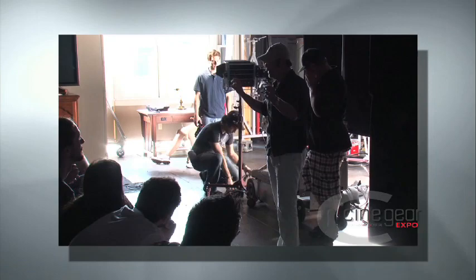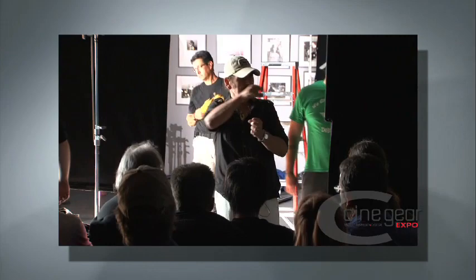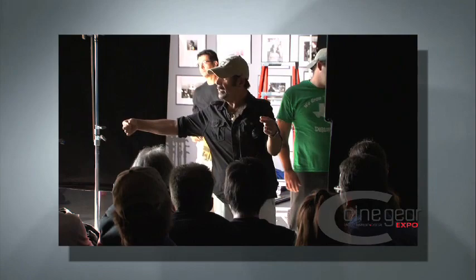My gaffer Danny Eccleston — who is very good at preparing tea, but he's English — developed for me for the ring a light that we call the razor light. It's basically a kino flow inside a pipe with a bit of acrylic in front, which allows you to have a tremendous directionality on a fluorescent source.